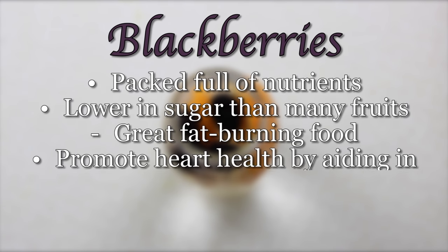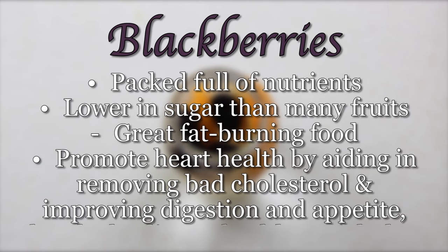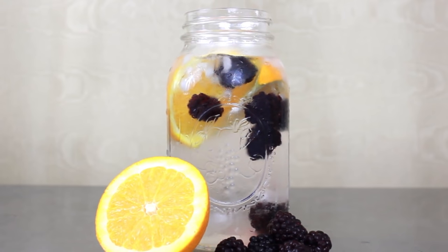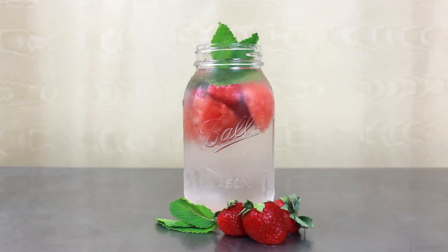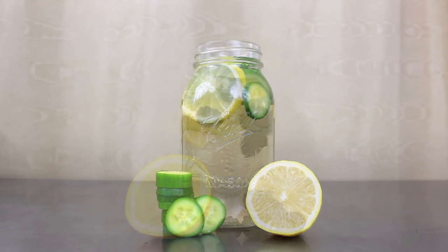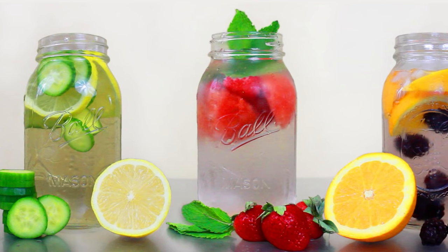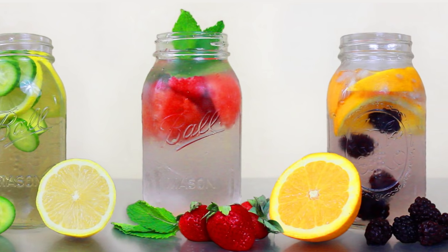Blackberries also promote heart health by aiding in removing bad cholesterol and improving digestion and appetite, thereby leading to healthy weight loss. And yes, this recipe tastes as good as it looks. While the delicious ingredients in these detox waters definitely help you to lose pounds, a healthy water intake also naturally increases your metabolism and flushes out your system. And trust me, with these recipes tasting as good as they do, you'll have no problems drinking plenty of water.